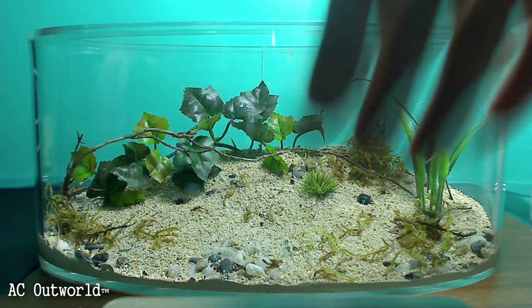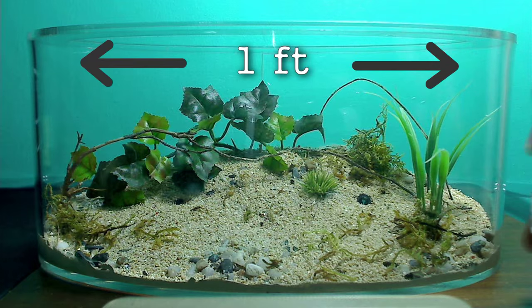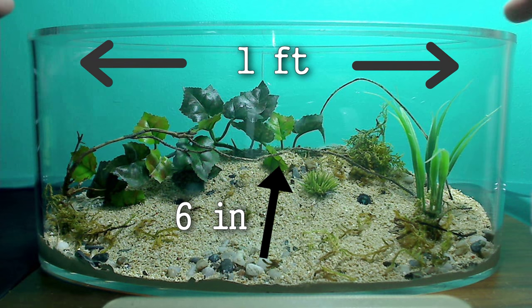You can see it's pretty sizable — it's very large. It's about one foot long, six inches deep, and just over five inches tall.